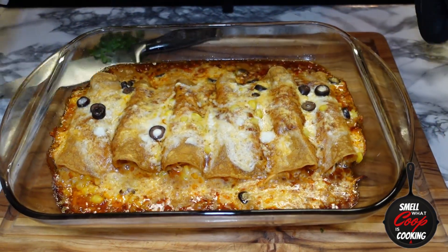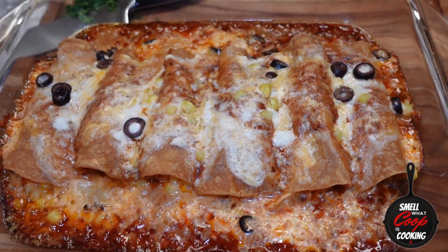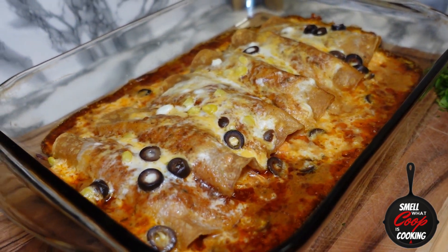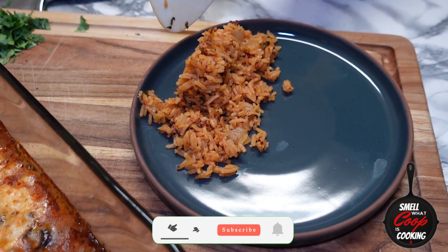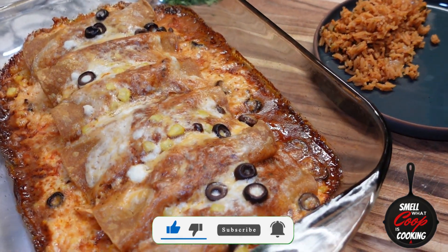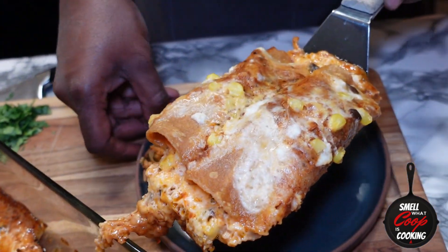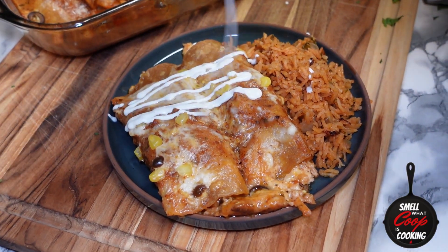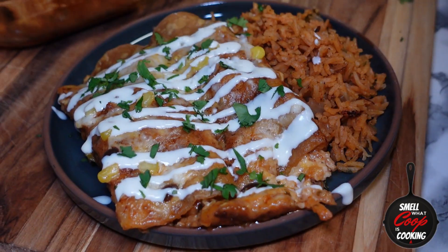Hella fire y'all — look at that cheese bubbling. Let's go ahead and let these rest for about five minutes before we get ready to plate. Earlier I went ahead and hooked up some Mexican rice — got a recipe for that one on the channel too, go ahead and check the archives. Let's scoop a couple of these enchiladas up on a plate. A couple of fire shredded chicken enchiladas. Finish it off by drizzling some Mexican sour cream on top and garnish with a little bit of chopped cilantro. Sprinkle some of that cotija cheese on top.